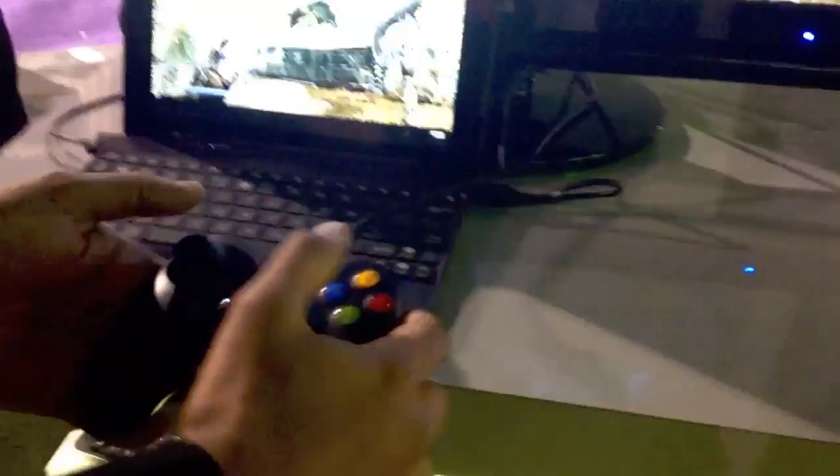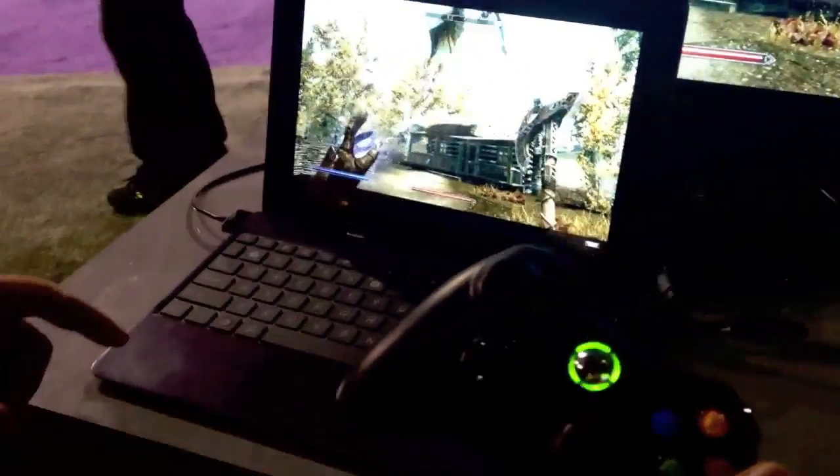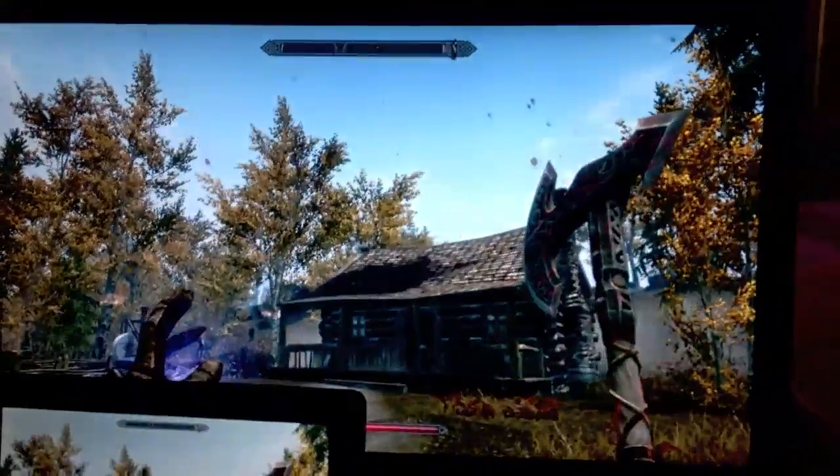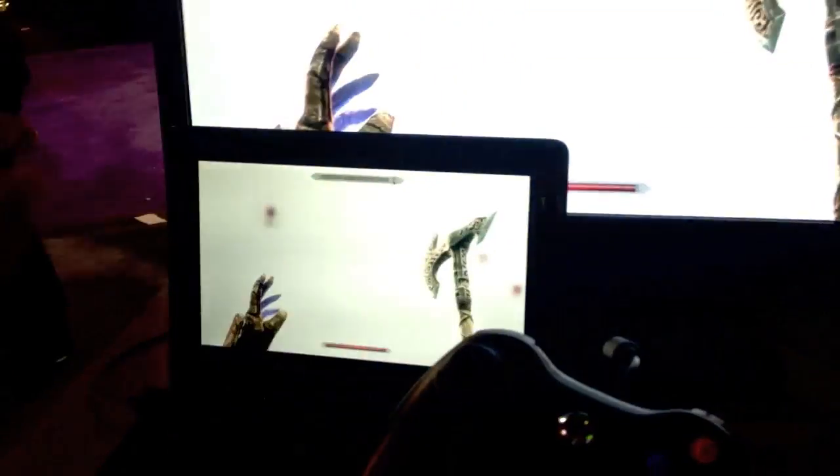We're here at the NVIDIA booth looking at some Tegra 3 stuff. We've got a Transformer Prime with Tegra 3, hooked up to an Xbox 360 wired controller. And we have a GeForce desktop system down there. What the system is doing is it's actually playing Skyrim, but at the same time it's compressing the game and streaming it via the internet through the tablet as a high definition video stream, and it's also sending the bits and pieces that enable you to play this game here.